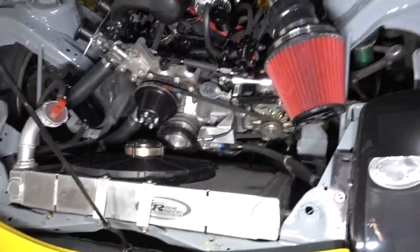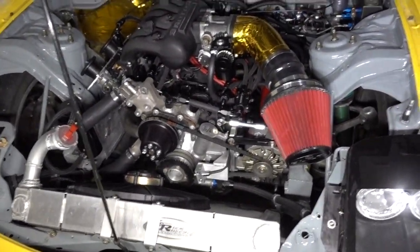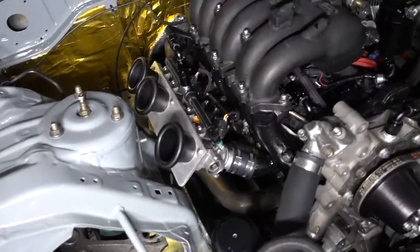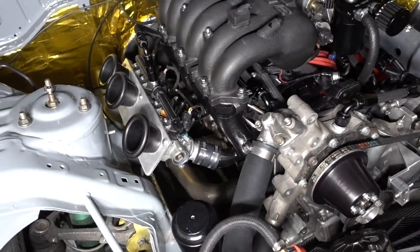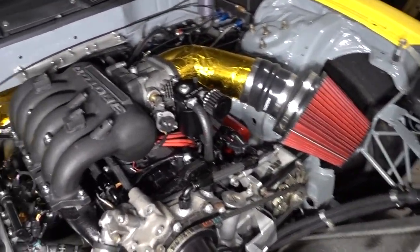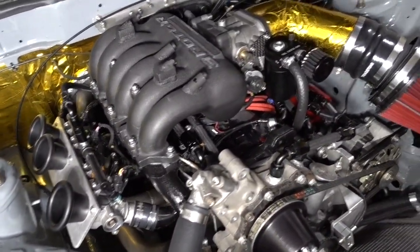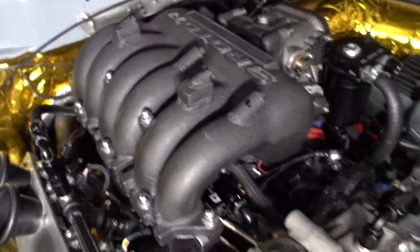For those of you who haven't seen it yet, this is my three rotor setup in one of my FDs. It's running semi-peripheral ports, which is the reason why those ITBs are on there. The factory intake manifold uses the factory ports in the motor, and each one of these runners goes to one of those ports.